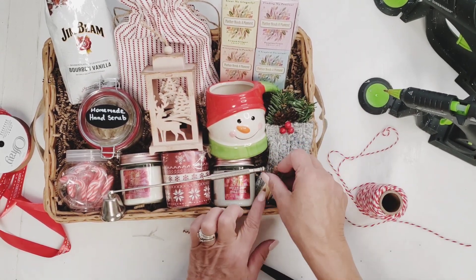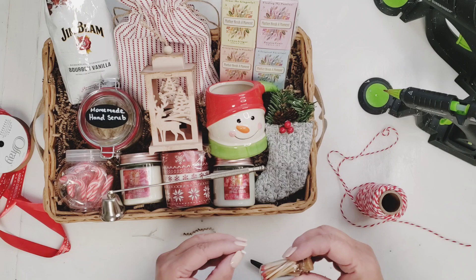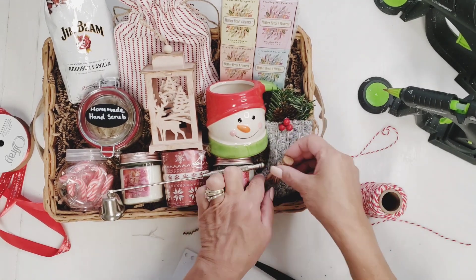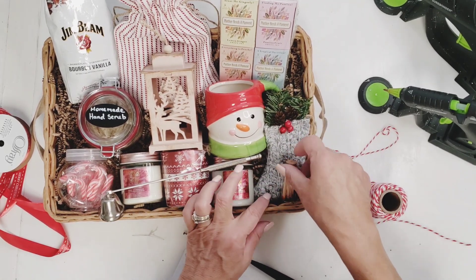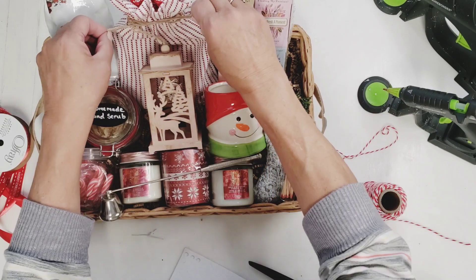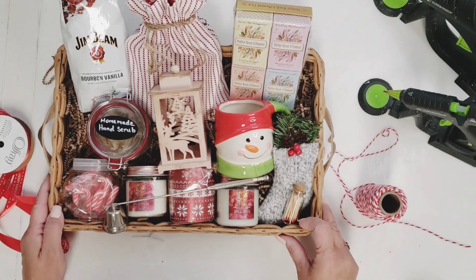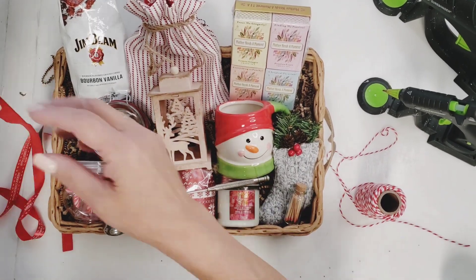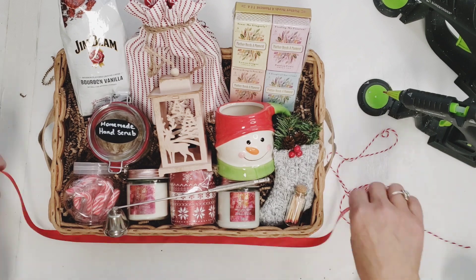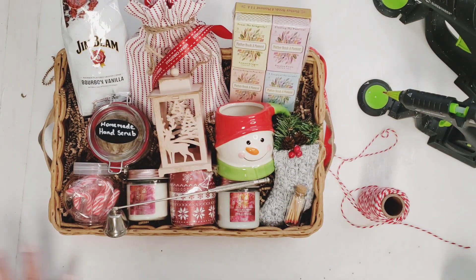I'm going to add some beautiful ribbon — I got it from the Dollar Tree. It's from Ofre, and I think you can get it at Walmart as well. It says 'Merry Christmas' throughout the ribbon. I'm going to add that to the sides of this basket, making sure the 'Merry Christmas' is right side up — I had to redo it. I just added that all the way around and used some puffy sticker dots to make sure the ribbon was straight, then secured it in the back with some Scotch tape.